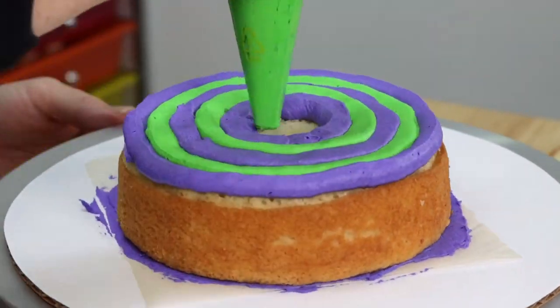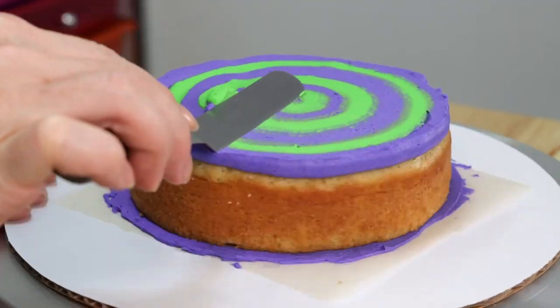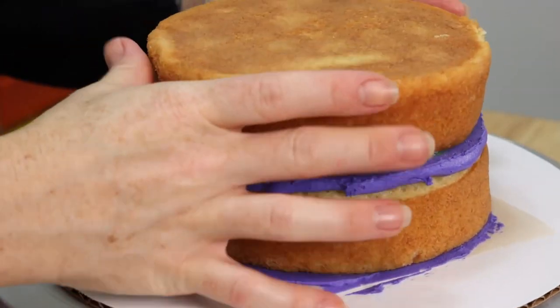So in keeping with the Halloween theme — and mostly because I love purple contrasted with green — we're going to pipe some stripes in the center of our cake between our two layers, making sure to smooth out that frosting a little bit before adding that second layer of cake.